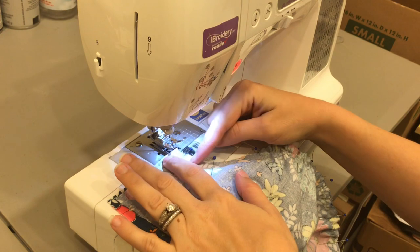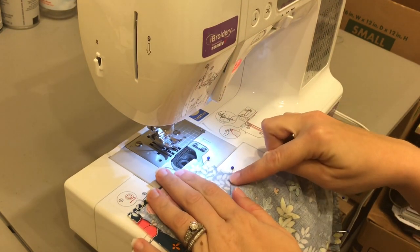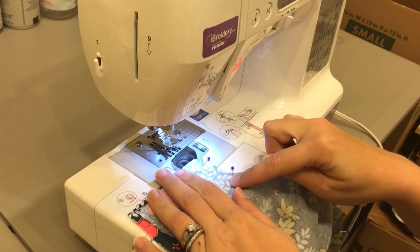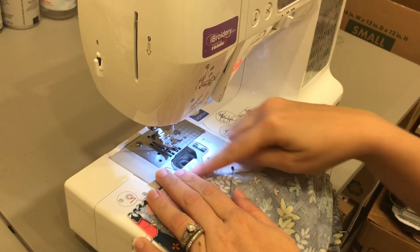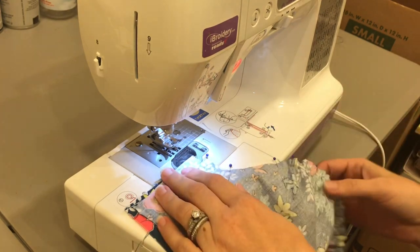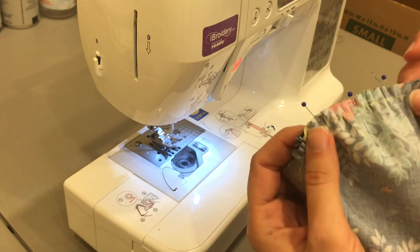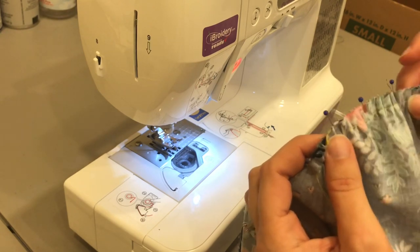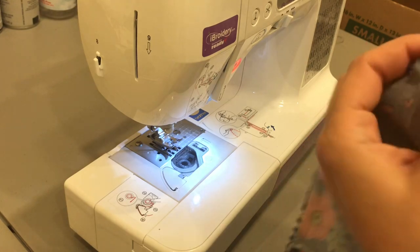I'm going to baste, but I'm not going to start right at the edge. I'm going to come in about an inch and a half to two inches and start here, leaving this open. I like to sew with the gathers up because then I can play with them and manipulate them while I sew — but that's up to you.